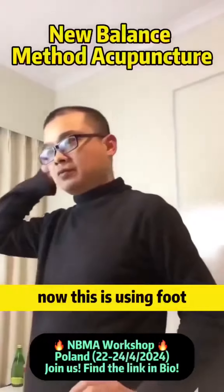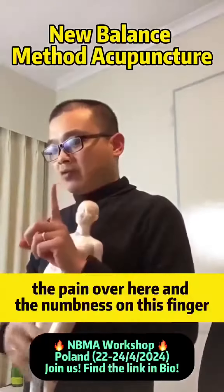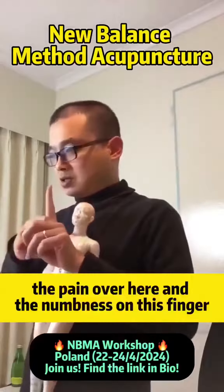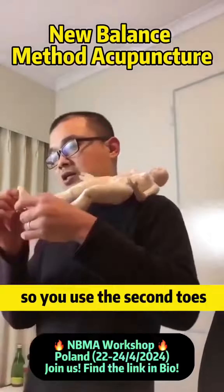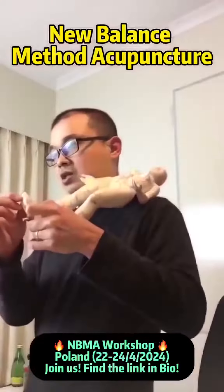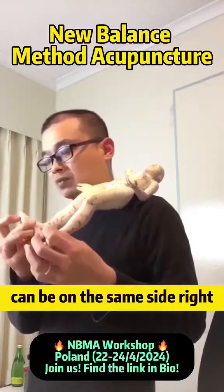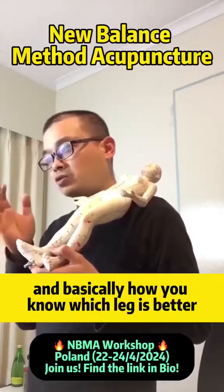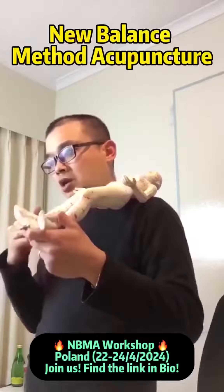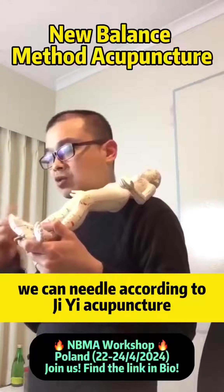Now this is using food, similar thing — the pain over here, the numbness on this finger. So you use the second pole; it can be on the opposite side, it can be on the same side. And basically, how do you know which leg is better? We can needle according to GE acupuncture.